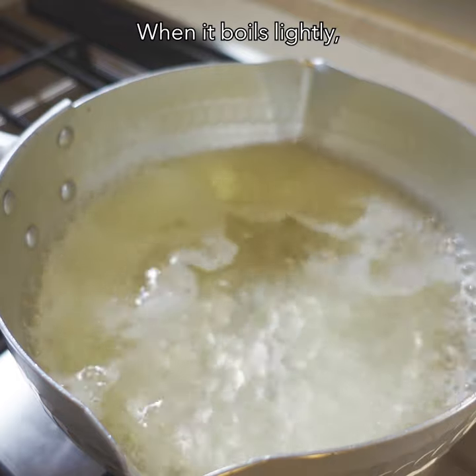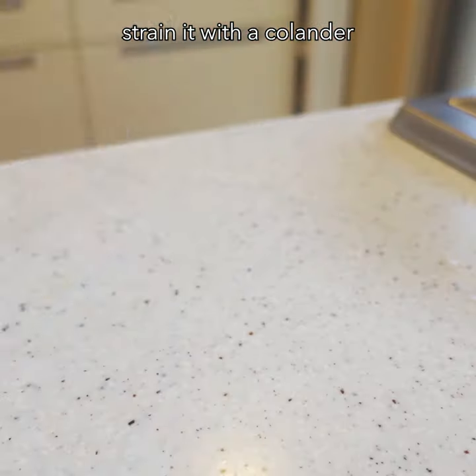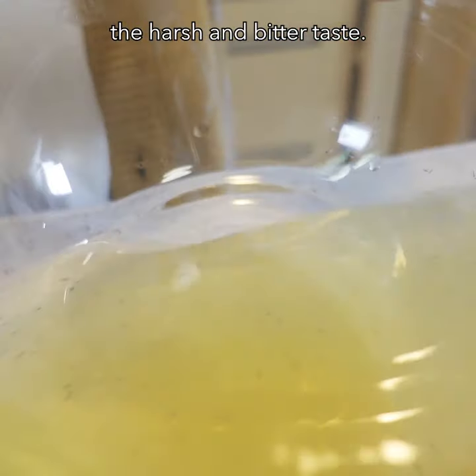When it boils lightly, turn off the heat and add bonito flakes. After leaving it for 1 to 2 minutes, strain it with a colander and kitchen paper. Do not squeeze the bonito flakes left in the colander because it causes a harsh and bitter taste.